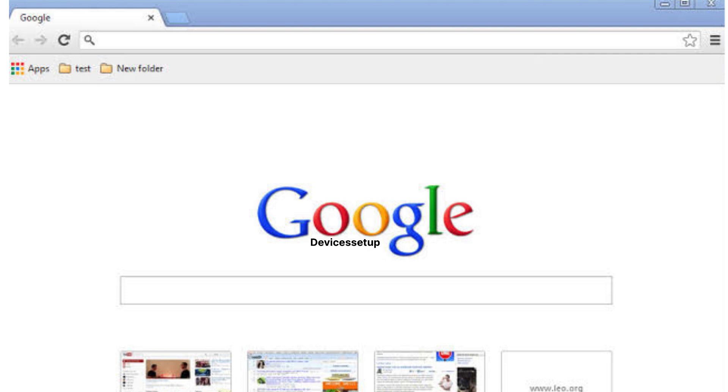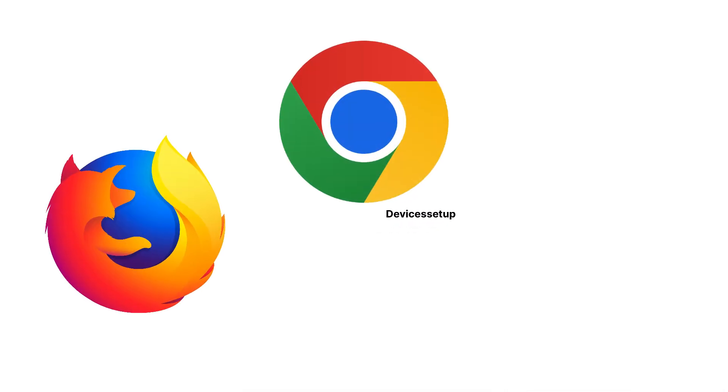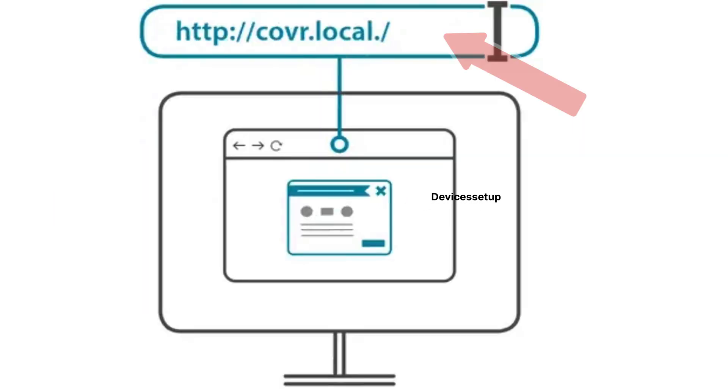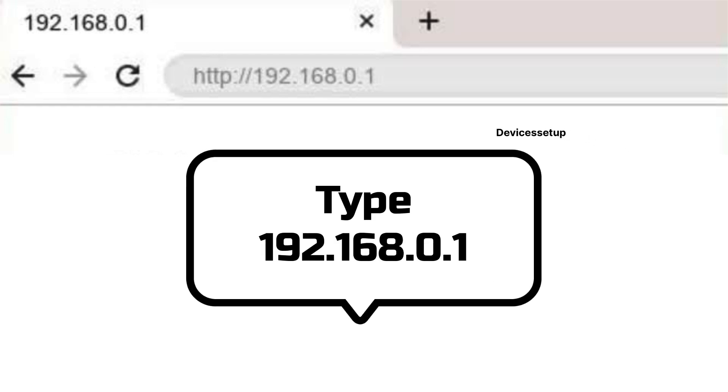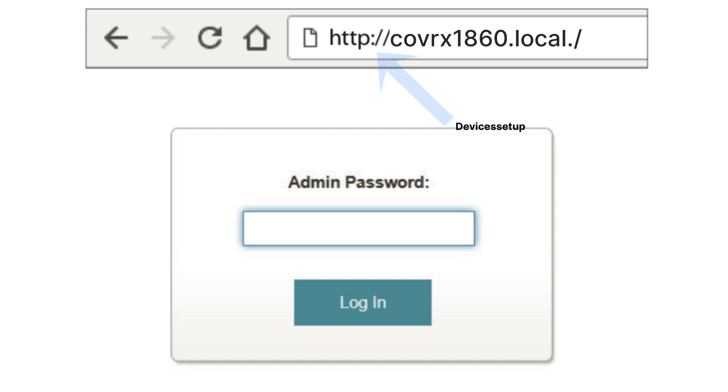Once connected, open a browser on the same device. You can use any browser like Google Chrome, Firefox, Microsoft Edge, etc. In the address bar, type http://cover.local or type 192.168.0.1 and hit enter. This will open the setup page of D-Link Cover X1860. On the login window, it will ask you to type the admin password — just type the word 'password' itself and hit login to continue with the setup.